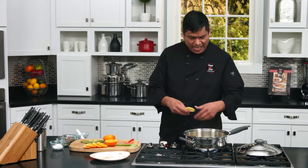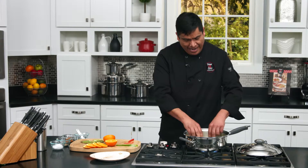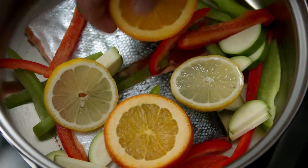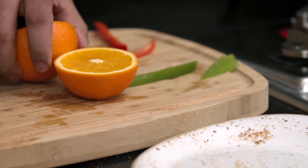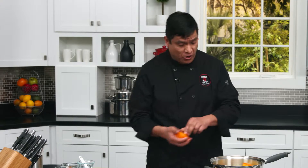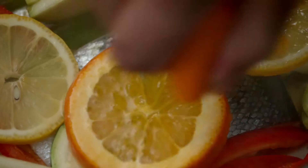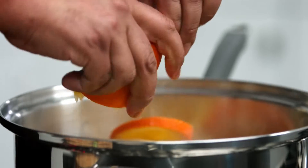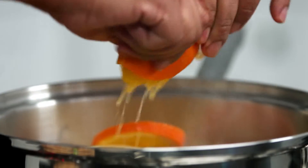Then just a couple of lemon slices, followed by orange slices, and last but not least I'm going to squeeze one whole orange on my salmon. This is already smelling wonderful — I wish you could be here with me in this kitchen.